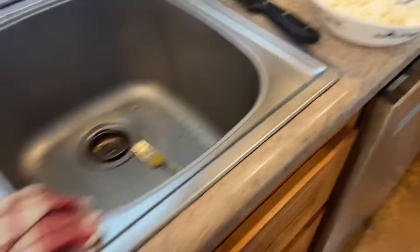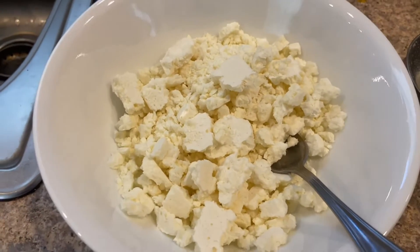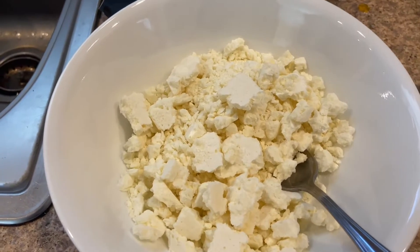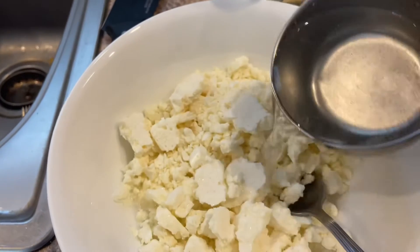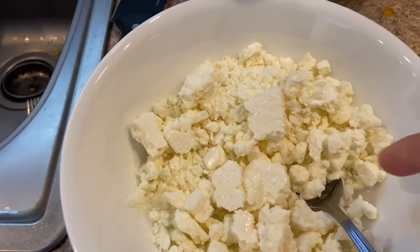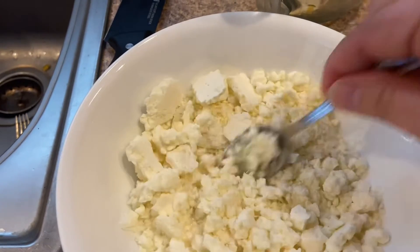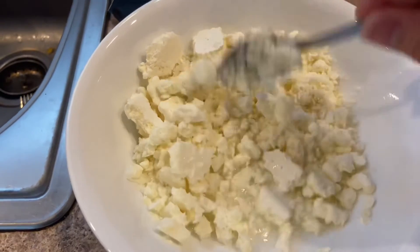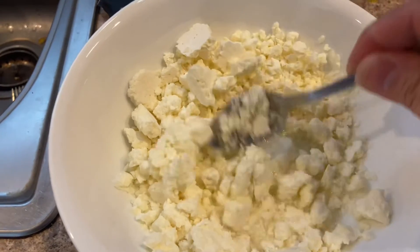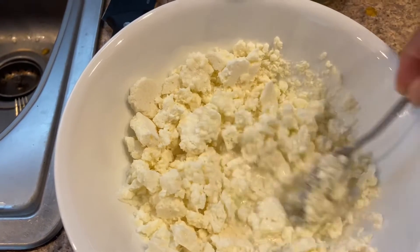So I'm going to show you reconstituting this. This is two cups of cottage cheese. I'm going to start with one cup of water, so I'll pour about a half a cup in there. And I'm just going to mix this, get all of it wet, and then we're just going to let it sit and keep absorbing that water.